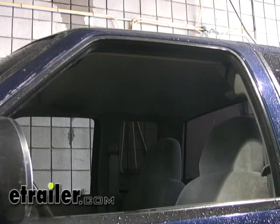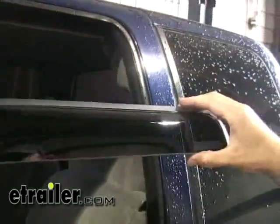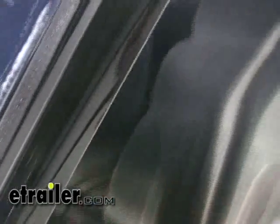We'll go ahead and insert our window visor. To differentiate between the driver's and passenger side, the WeatherTech logo will be going towards the rear of the vehicle. I'm first going to insert the portion nearest the mirror into place.